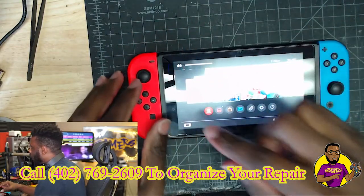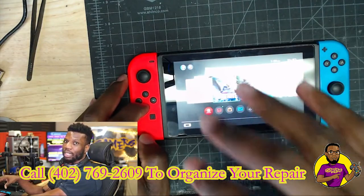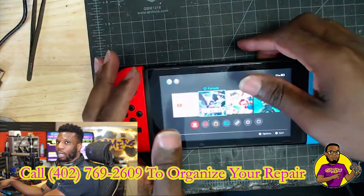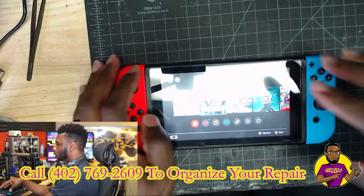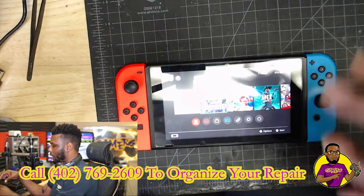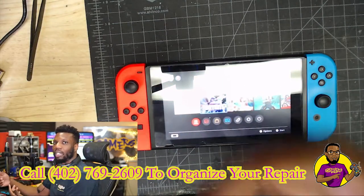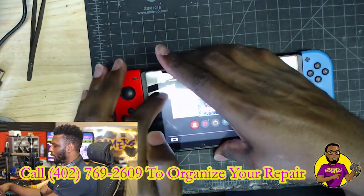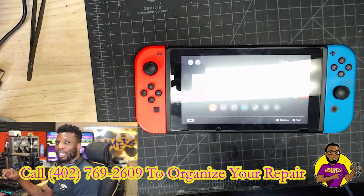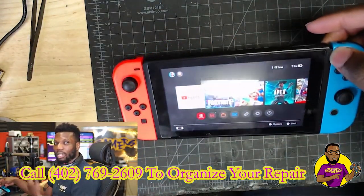If it shows a headphone jack icon, that typically means the console believes there is a headset inside the headphone jack. So I'm going to show you how to address both of those issues. If you're having the issue we have right now — showing a speaker icon — that's typically going to mean it's the speakers on the Nintendo Switch itself, since I can hear audio from the headset but it's not showing a headset icon. If yours is showing the headset icon when you press volume up or down, that's typically going to be a chip on your motherboard — it's easy to replace. Let's get this down to the board and see what we can see.